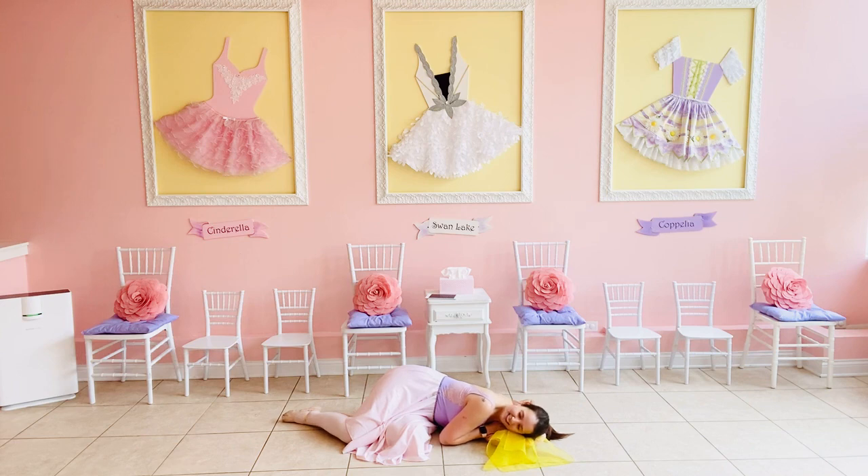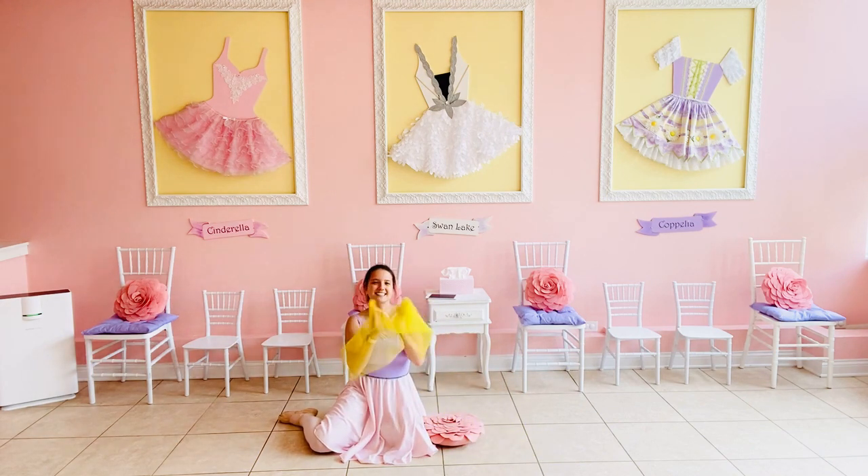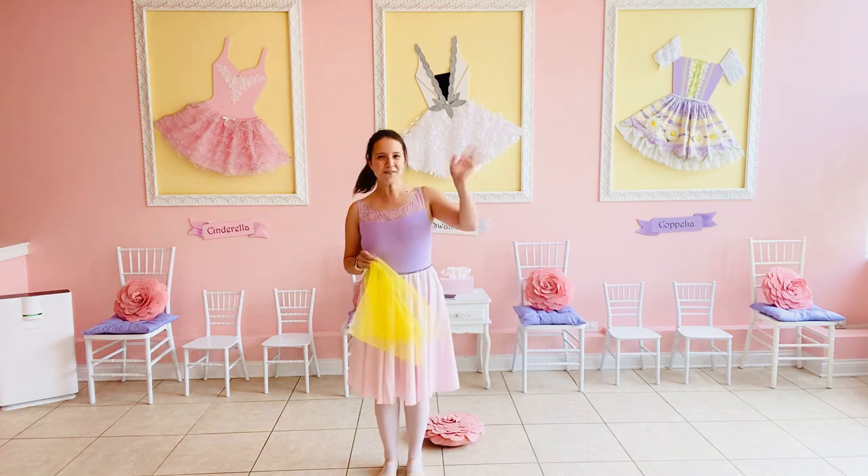Good night, bumblebees! Let's give ourselves a round of applause! Great job dancing today, friends. Thanks so much for joining me. I will see you again next time. Au revoir!